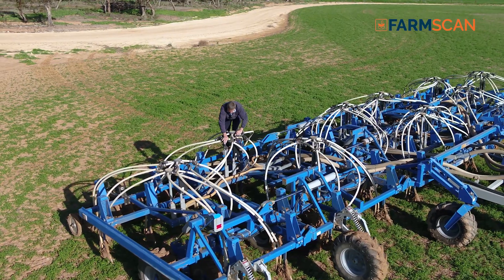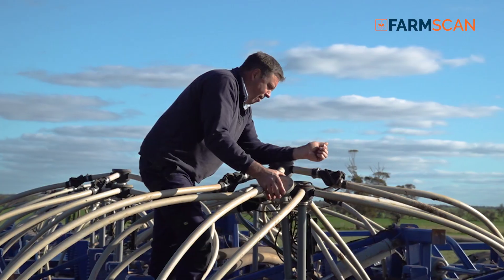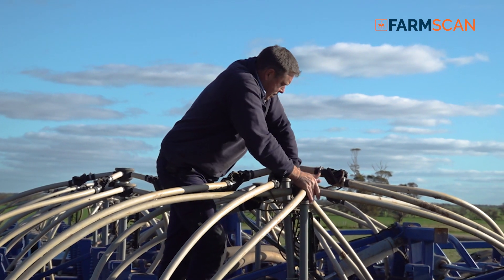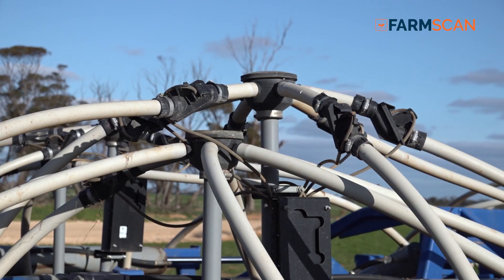Since we've had the system, we now don't get faced with blocks, because as soon as they are happening we can see it on the screen, and at the end of the run you can just hop out and unblock whatever the issue is. It also saves downtime when we fill the seeder — we used to go and check all the heads, but now we don't have to, it will tell us which one's blocked.